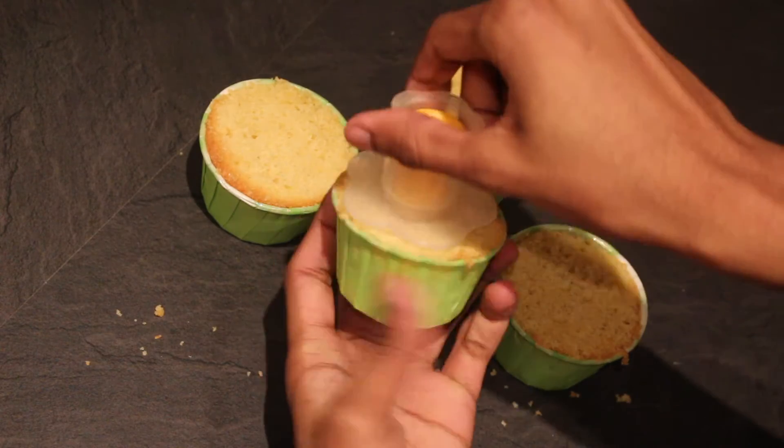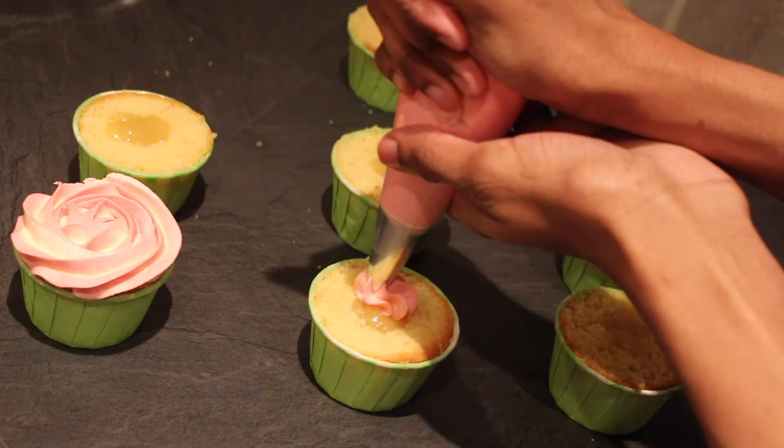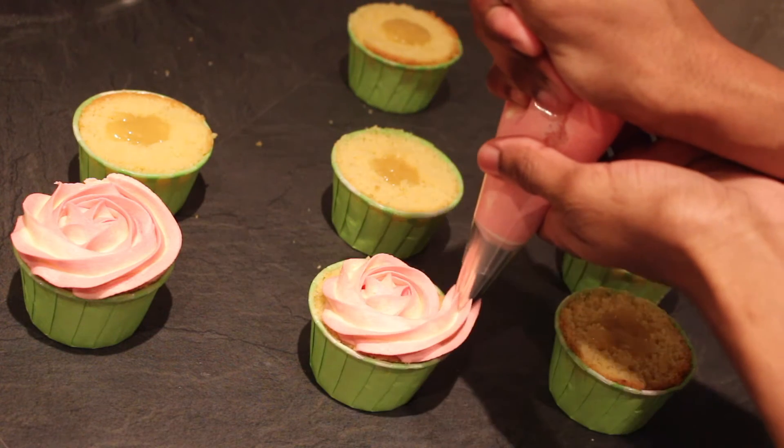Core out the middle of your cupcakes and then fill each with a teaspoon of lemon curd. A 1M icing tip should give you a nice rose finish, so start in the middle and swirl your way to the outside.